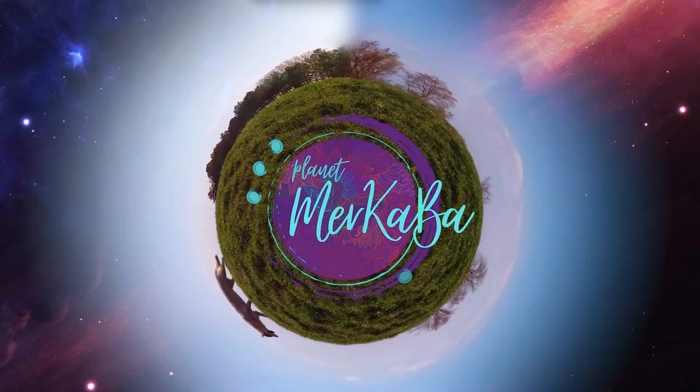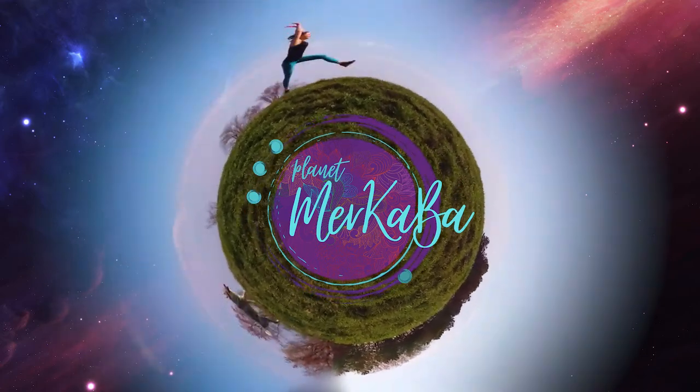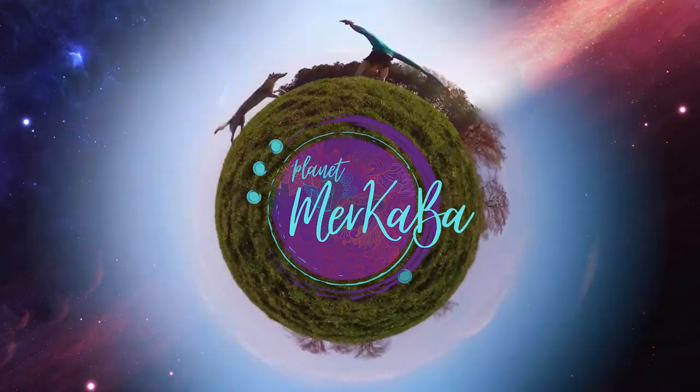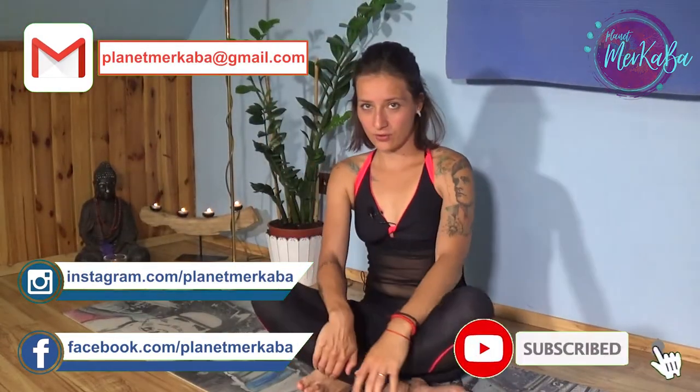Hello everyone and welcome to Planet Merkaba. I'm Lucy and in this video we're going to concentrate on the session that you can take any time before sleep. So if you have difficulties falling asleep, let's try this one. Give it a try — it will be about 20 minutes or so.